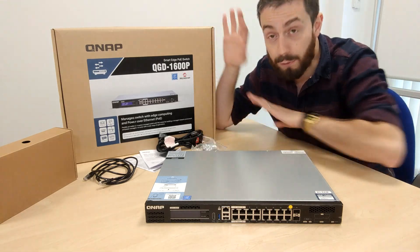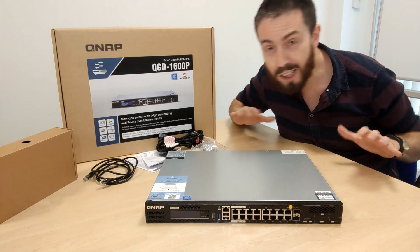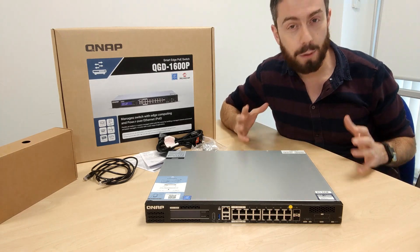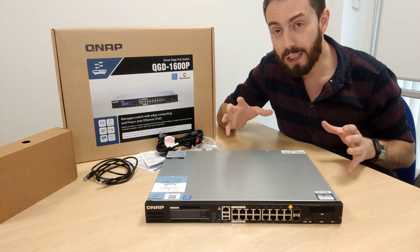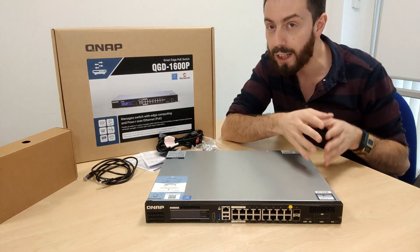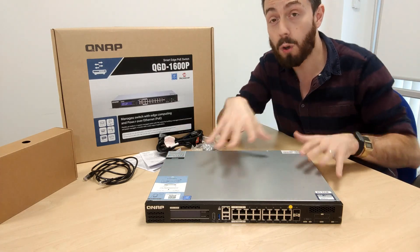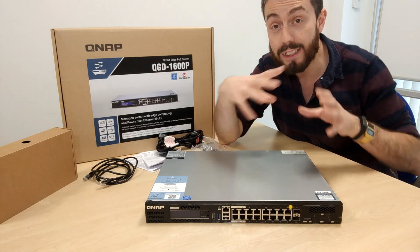We've already done the unboxing, but for those that didn't know, this is the retail box — it's massive. This device arrives for about £550 to £580, and that's without drives. There are two different versions of it. You've got to think of that price in terms of buying a NAS and a managed PoE switch together. You can't think of £550 as just a NAS or just a switch — you have to factor all of that in, because you are getting a very good one of each combined together.